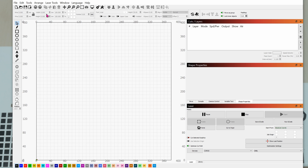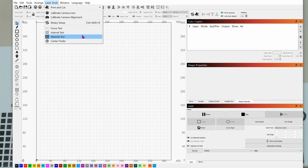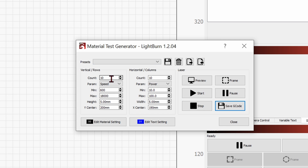In LightBurn this is easily done — go to Laser Tools, then down to Material Tests. Set the number of rows and columns; we're going to do a 10 by 10 matrix. The minimum speed is 400, the maximum speed is 600. The minimum power is 10 percent and the maximum power is 70 percent. For x-center and y-center you can enter wherever you want the laser to start, like 100 and 100.